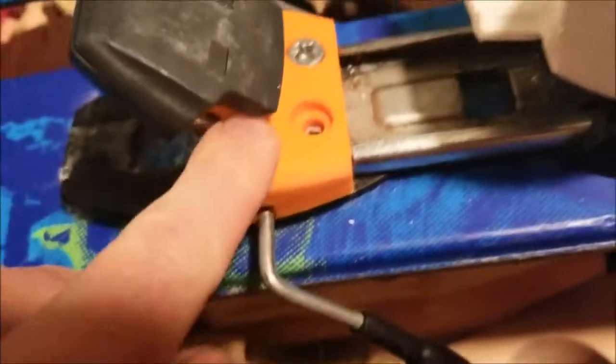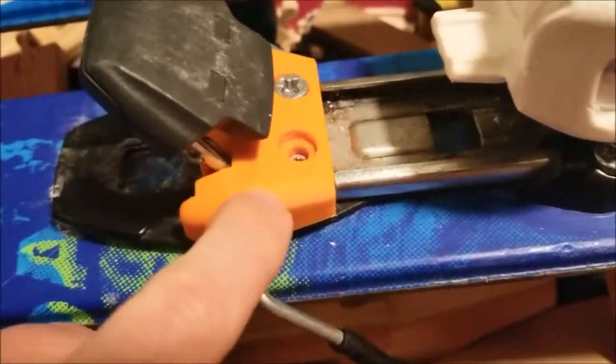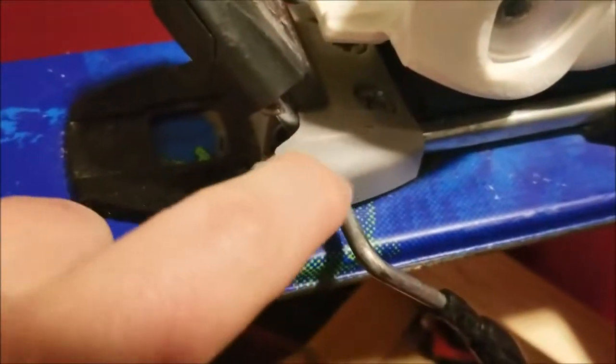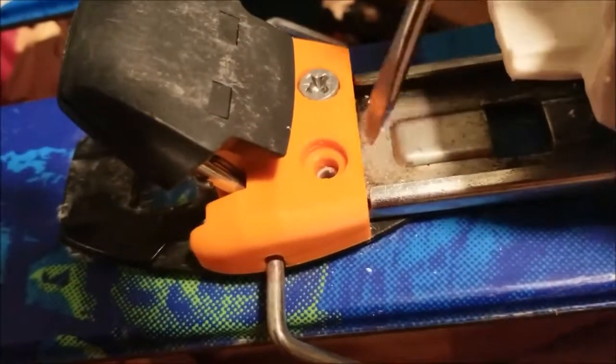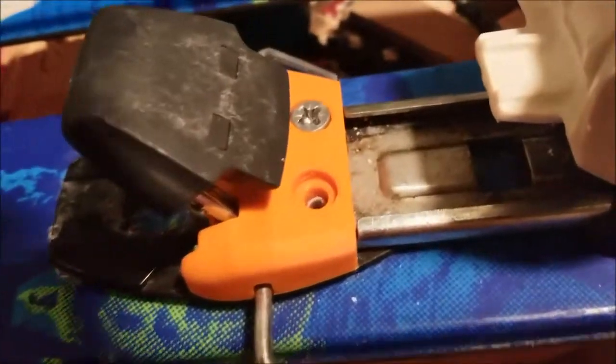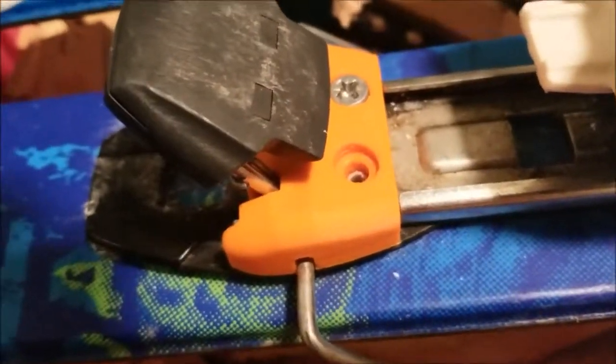We had to 3D print this piece — my brother-in-law has a 3D printer. We had to 3D print it because this piece on his skis broke. If the sheetrock anchor doesn't work, then we'll use epoxy, maybe in combination with the sheetrock anchor. So we've got that pushed in — now put the screw in there and we'll screw it on and see if it works.